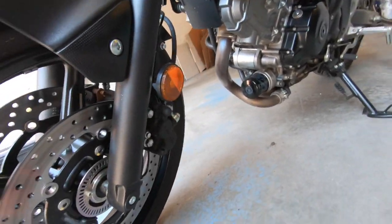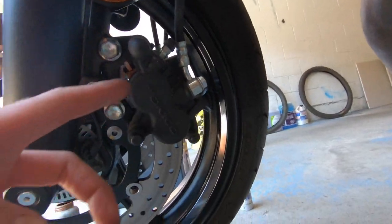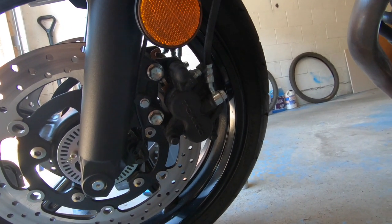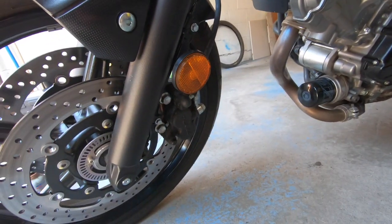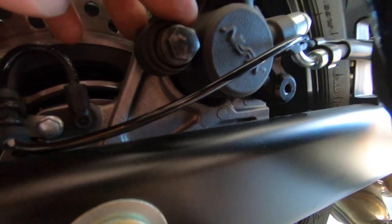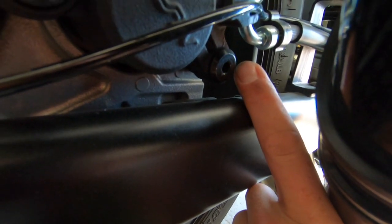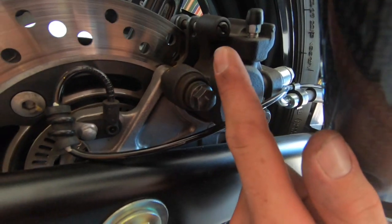For the other side, it's honestly the same thing — exact same steps, two bolts, replace your pads, and you're good to go. I'm going to do the other side real quick. Now coming around to the back of the bike, we've got a 12 millimeter right there and then there is an allen head bolt right there. What I'm going to do is remove the allen bolt and leave the 12mm on, and just slide the caliper up.